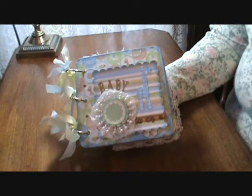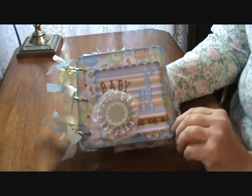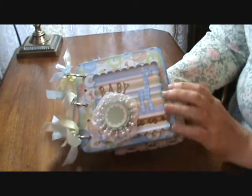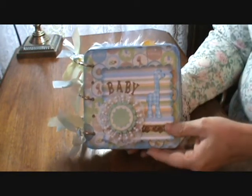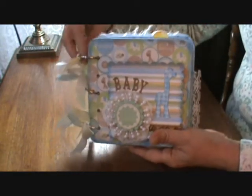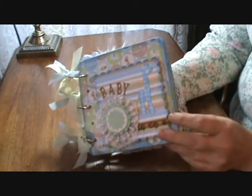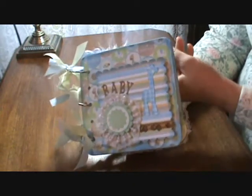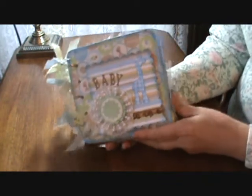Hey everyone, this is Paula from CropKnitsandCrafts.blogspot.com and from the YouTube and Ustream Laughing Stamper channel. This is a baby book that I completed recently for our local women's shelter — our cropping group gets together and this is a project we work on. All the materials were purchased or donated, and I think we probably have enough to do maybe half a dozen books easily, and we spent about $50.